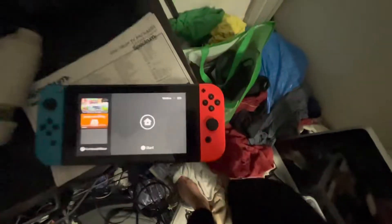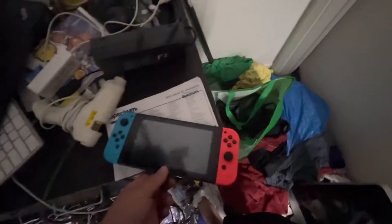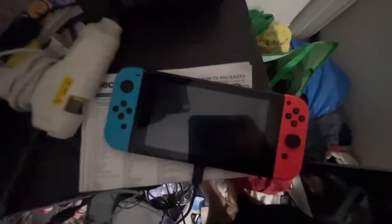It is charging. So, that's it. It's very easy — how to charge your Nintendo Switch on your Wii U.